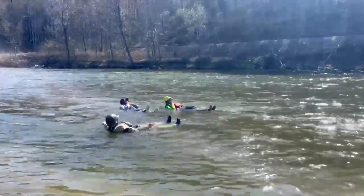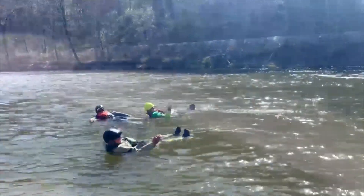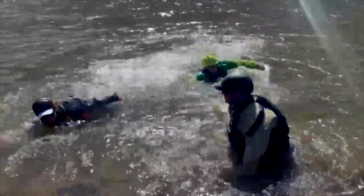Here is the safe swimmer position — swimming on the back, offensive swimming, avoiding foot entrapment. They're aggressively swimming towards me. Nice work, team.